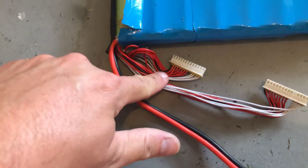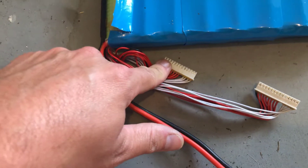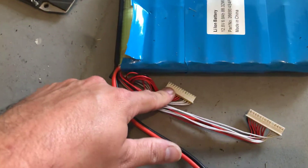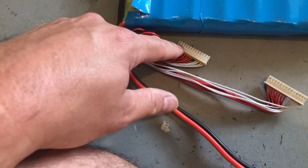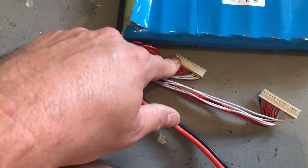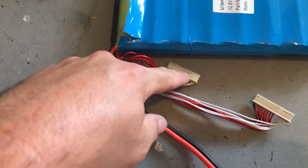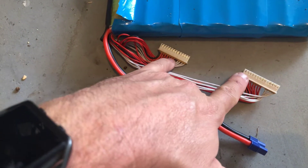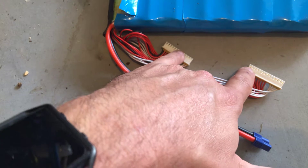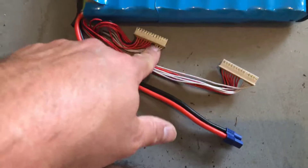I've gone through and tested with my multimeter on these pins — starting from the black on this side, placing the probes right next to each other. I've drained it down to the 58% that it says it has, which is about 52 volts currently. Placing the multimeter on those two pins shows about 3.24 volts. I went over to the next pins and the next pins, and so on. Bridging across both sides reads 3.24, continuing on — 3.24 all the way through.